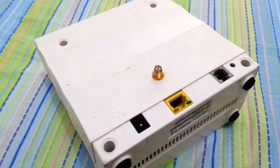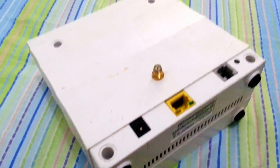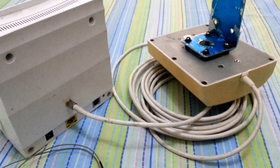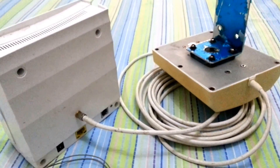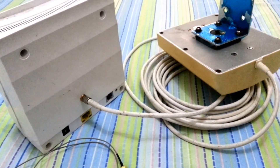We're going to secure with the screws and then we're going to power the device. After powering the device we're going to connect via Wi-Fi or Ethernet cable — connect to your laptop or desktop — and then we're going to log in.